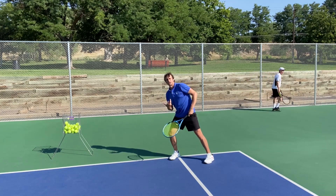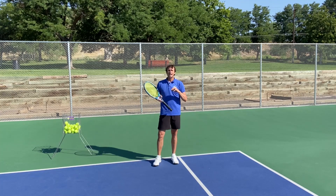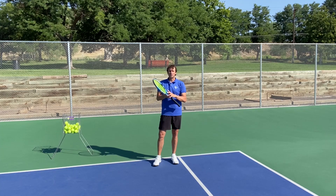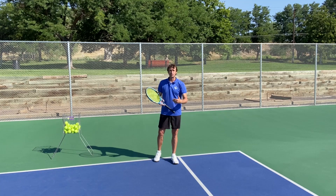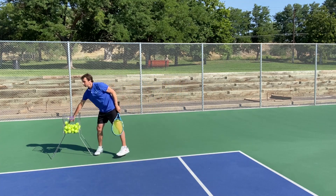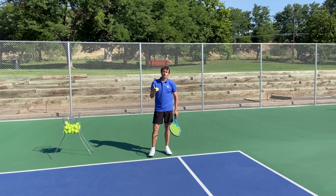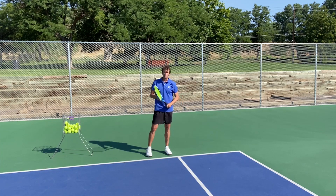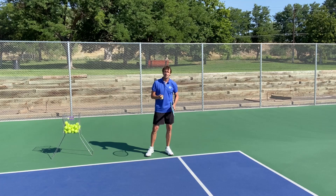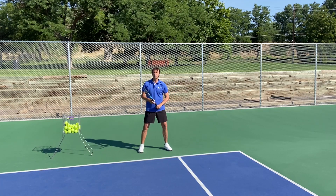They're also leaning in this direction. I found a drill that can help players find their timing and their balance. Timing and balance is the secret sauce to playing amazing tennis, and it's not practiced enough. I can give you a fundamental drill right now that can help you with your forehand return. You are going to practice a footwork pattern that I call back-to-front.